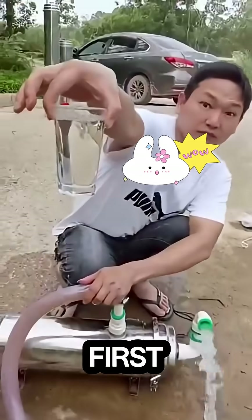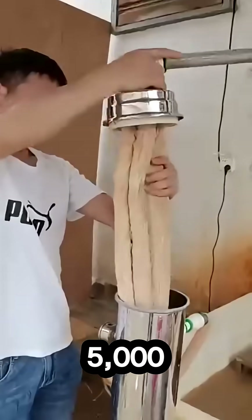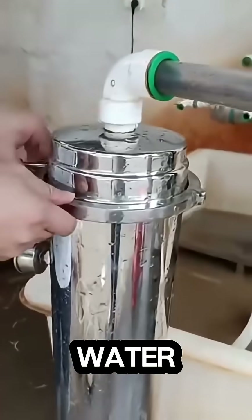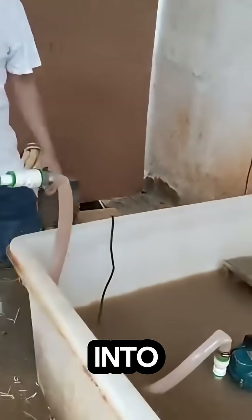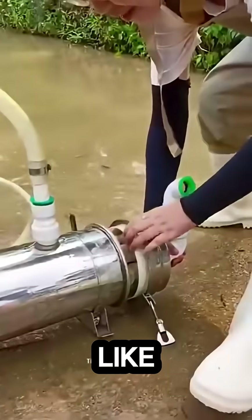Yes, it's real. At first glance, it looks like just a small steel pipe, but inside it has 5,000 PVDF layers and a master water filter. He dipped one end into a dirty pond full of mud and algae, and from the other end, pure clean water started flowing out like magic.